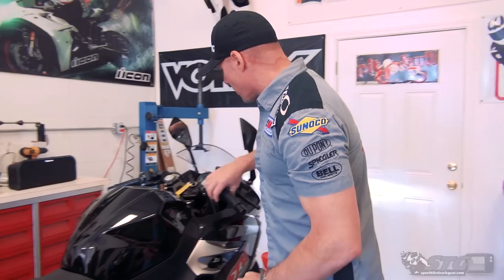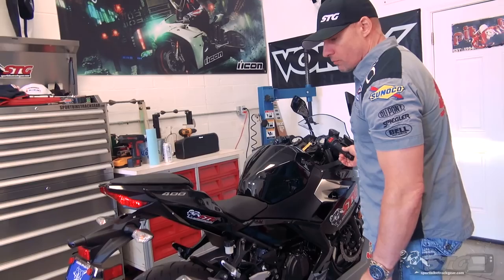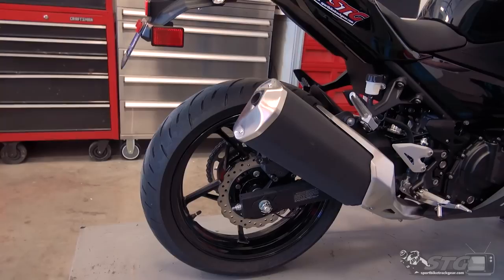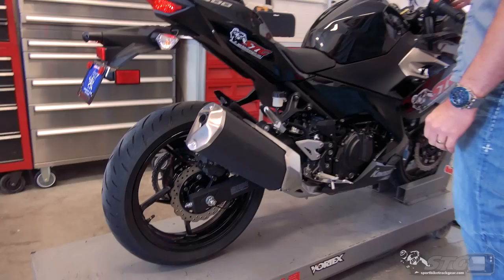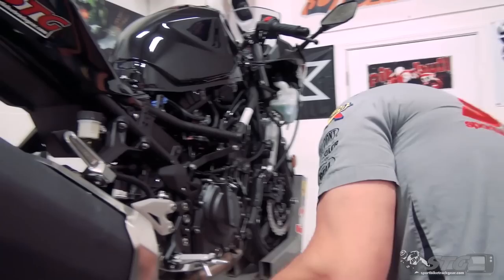Before we begin the exhaust install, let's start with our stock exhaust note. The 400 is warmed up and ready to go. As you would expect, that is pretty tame. We're going to start by removing the stock canister.